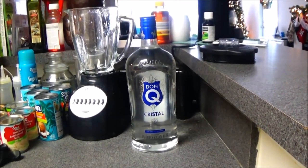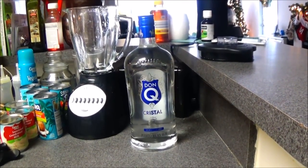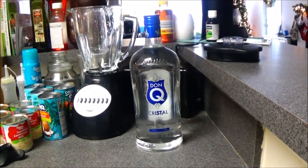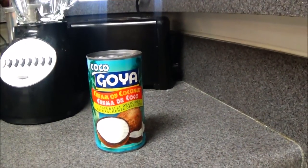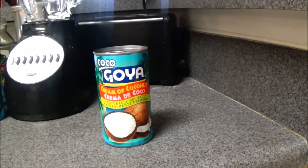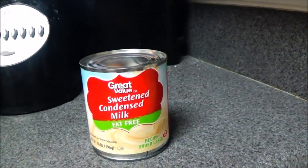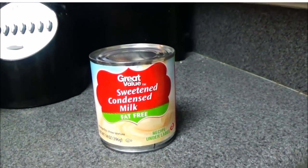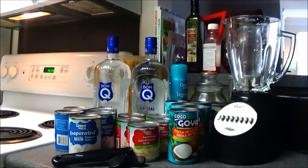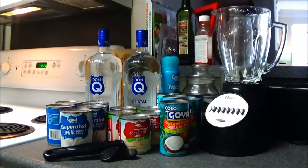Here is a brief overview of all the staple ingredients you will need. The white rum we'll be using is the Don Q brand of white Puerto Rican rum. We also have the Goya crema de coco, which is cream of coconut, as well as the sweetened condensed milk and evaporated milk.